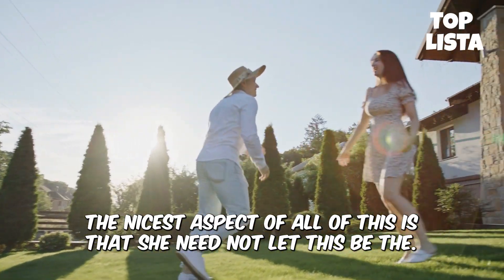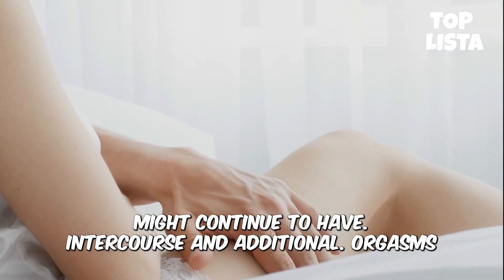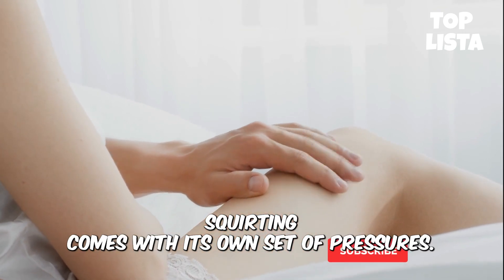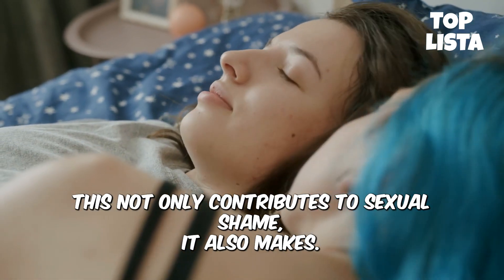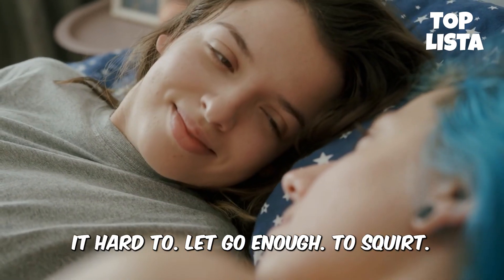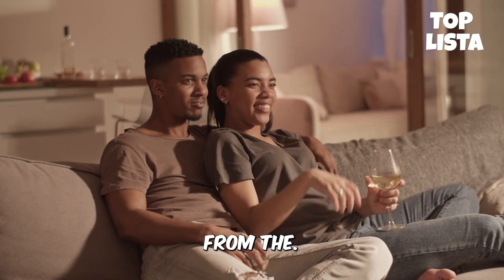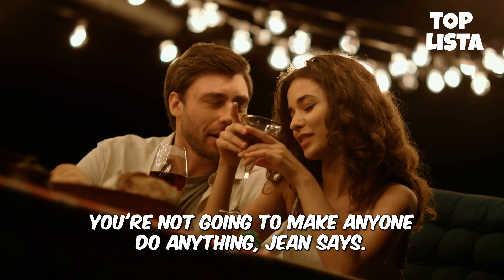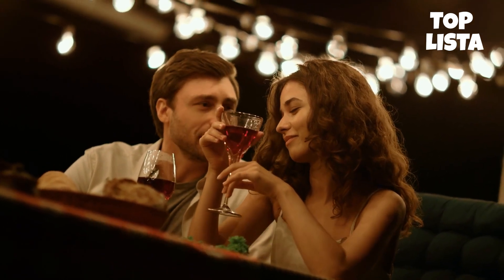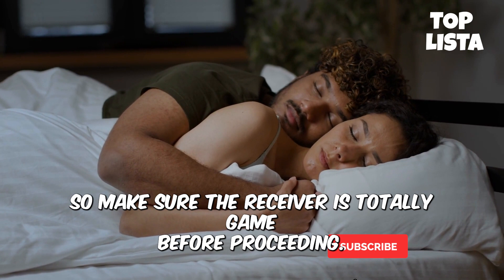The nicest aspect of all this is that she need not let this be the end. After squirting, she might continue to have intercourse and additional orgasms. For women, squirting comes with its own set of pressures — it seems to have become another impossible sexual act we're meant to perform. This not only contributes to sexual shame, it also makes it hard to let go enough to squirt. Legendary squirting pioneer and sex educator Lola Jean says she tries to stay away from the idea that you can make anyone do anything sexually. Instead, think of it more as enabling them to have the experience. If they don't want to squirt, you're not going to make anyone do anything. Squirting also doesn't feel good for everyone, just like orgasms in general, so make sure the receiver is totally game before proceeding.